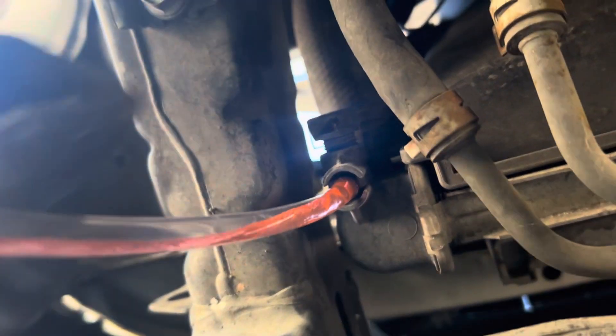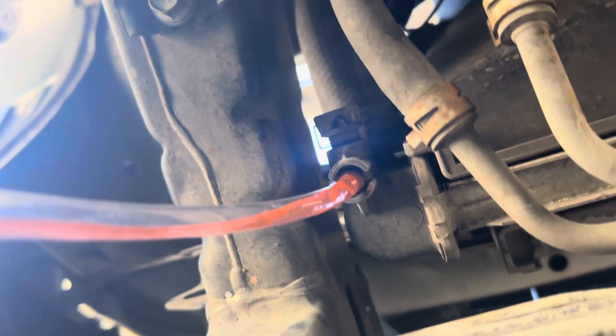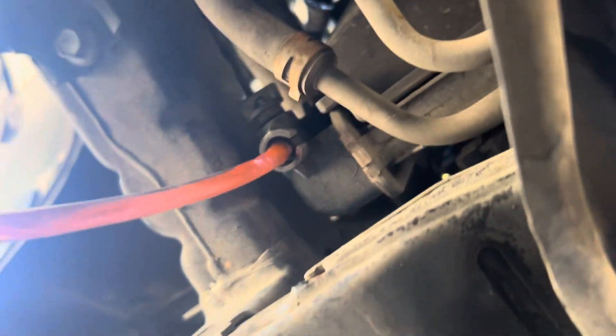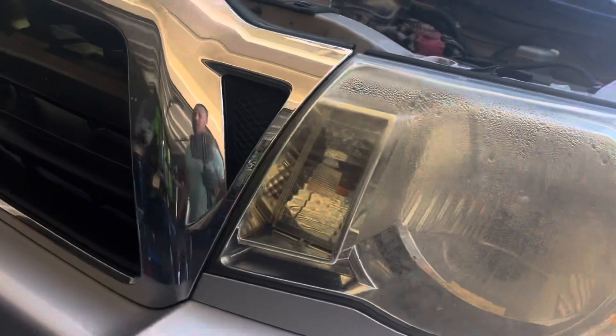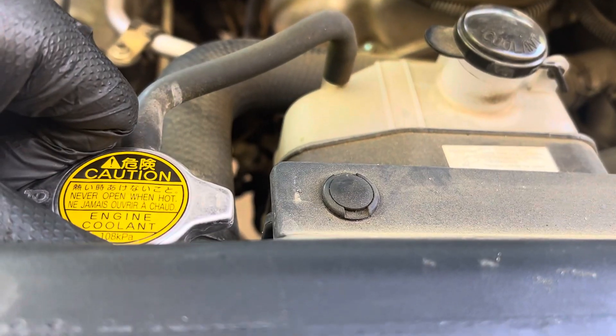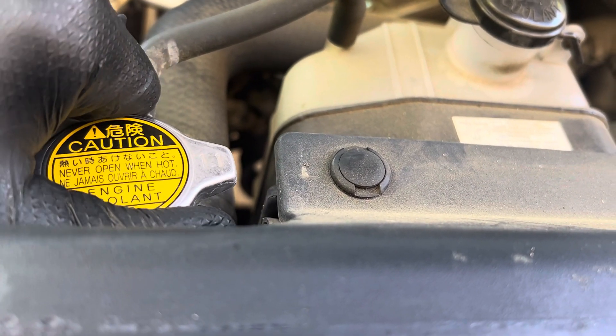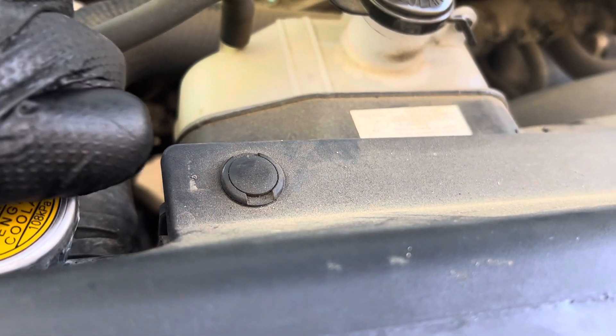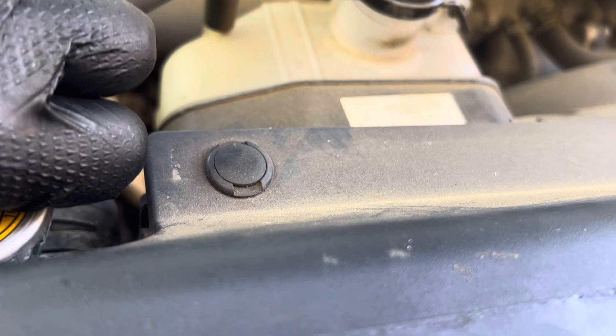Especially if you drain your stuff while it's warm and you're down there, you could be in for a world of hurt. So I'm going to pop up top and open the cap so it flows faster — it should increase the flow with that air pressure.